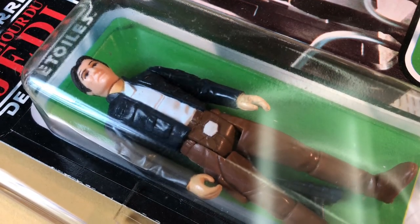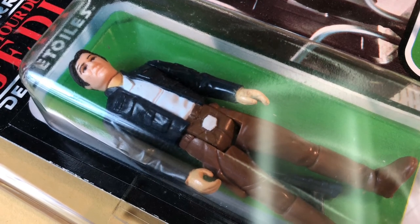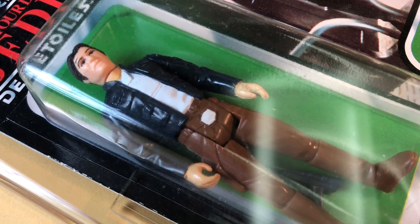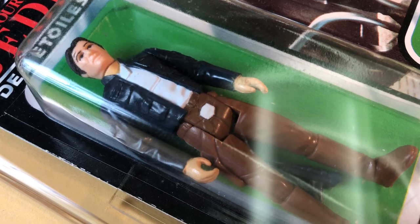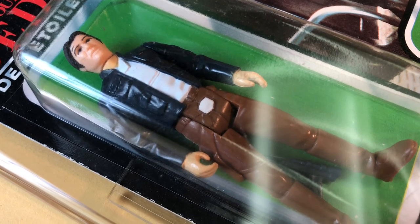This is a really cool figure — Han Bespin on a tri-logo card. Thanks for watching, and if you like this video, check out my other vintage Star Wars videos, and like and subscribe. Thanks for watching.